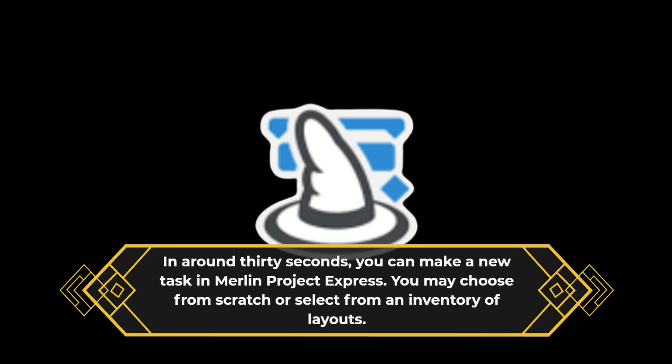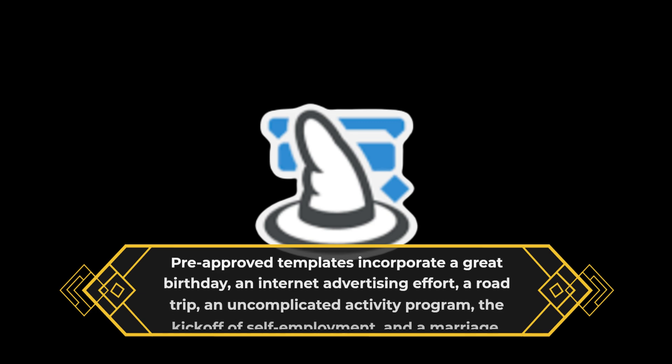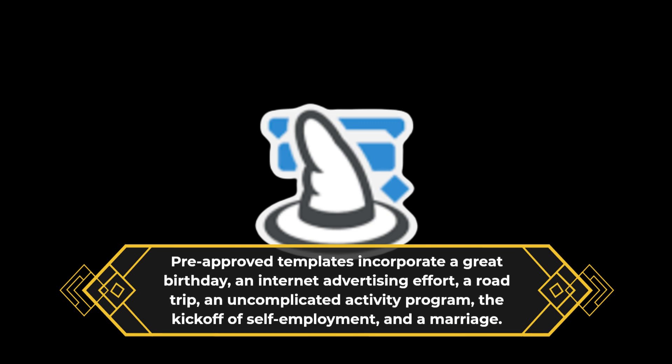In around 30 seconds, you can make a new task in Merlin Project Express. You may choose from scratch or select from an inventory of layouts. Pre-approved templates incorporate a great birthday, an internet advertising effort, a road trip, an uncomplicated activity program, the kickoff of self-employment, and a marriage.